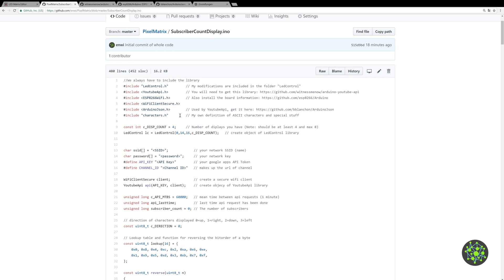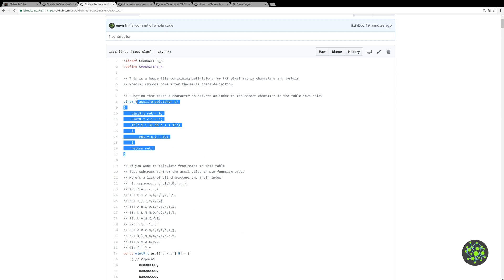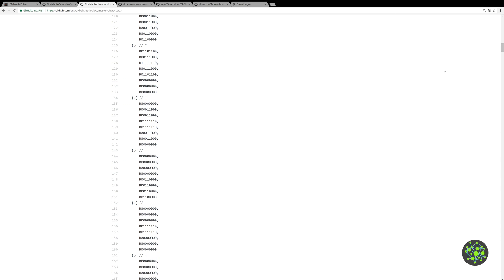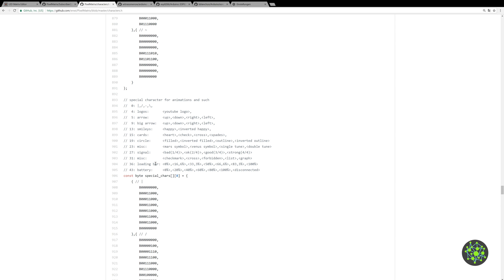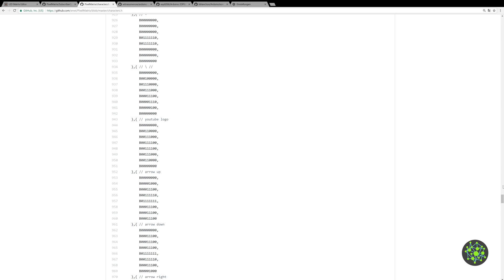The last include is the characters header file which I made. It has a function to convert characters to an index in a lookup table for all ASCII characters which I made myself — it's pretty long and tedious. Down here we also have some special characters for animations, logos, arrows, smileys and other things you might want to display.